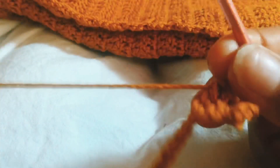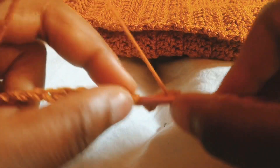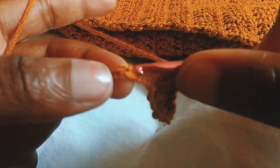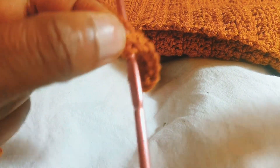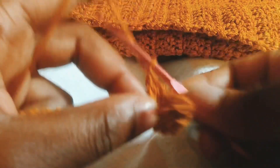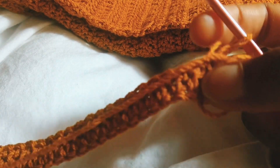We're just putting one double crochet in each stitch. I really hope you guys can see this because the lighting is kind of bad. So basically I'm just putting one double crochet in each stitch for the first row.